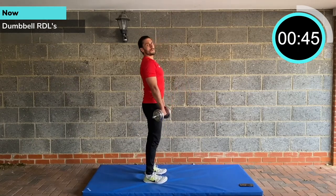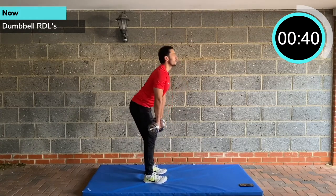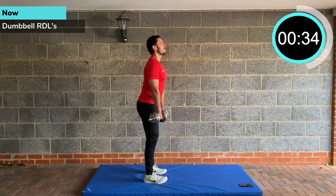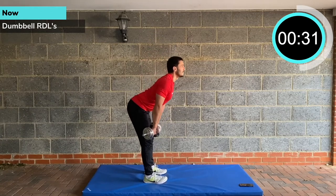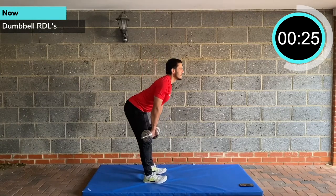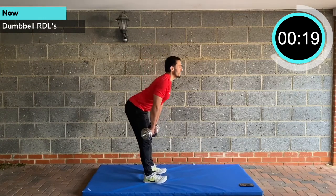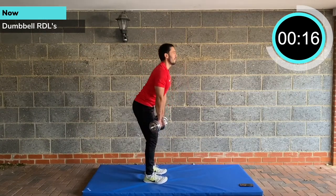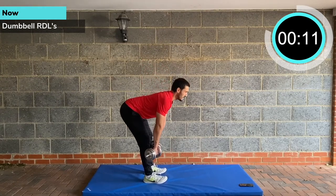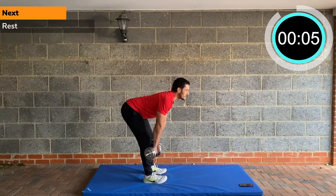Dumbbell RDLs — Romanian deadlifts. Just work the range you're comfortable in. I'm going down to about mid-shin; if I go any lower it's going to pull up my lower back. Everyone's got different ranges of motion. What you don't want to do is round your back and put pressure on the lumbar region. Keep the back nice and long, chest is up always. Use your glutes to come up, hinging over the hips with a 20 degree bend on the knees. Make sure you've got a nice stretch on the hamstrings, driving safely through the glutes up to a standing position.